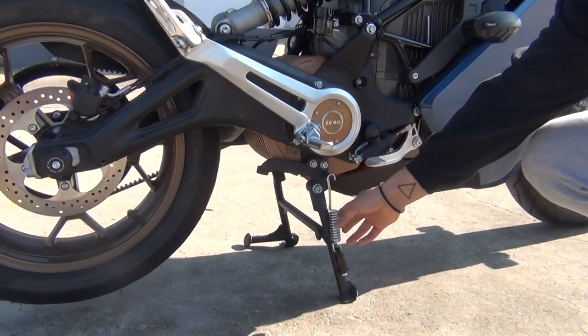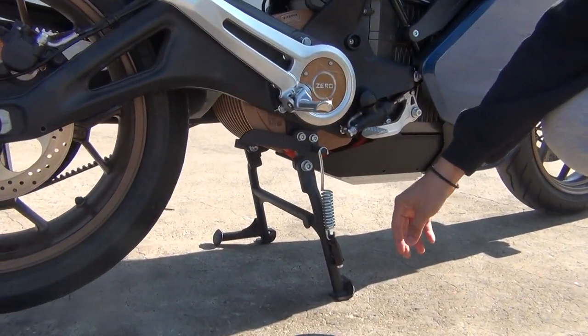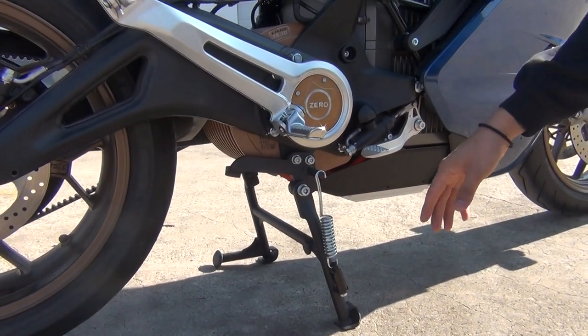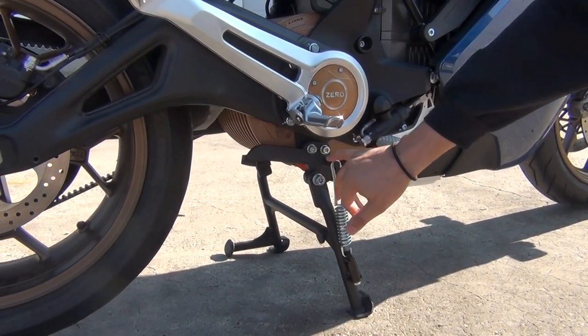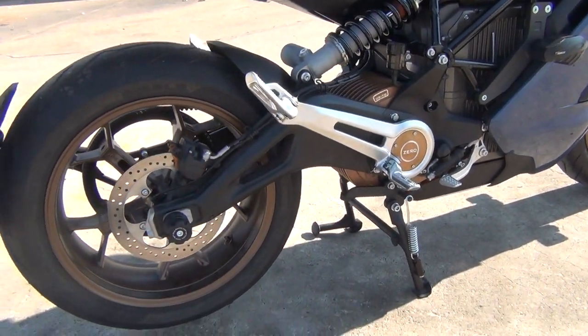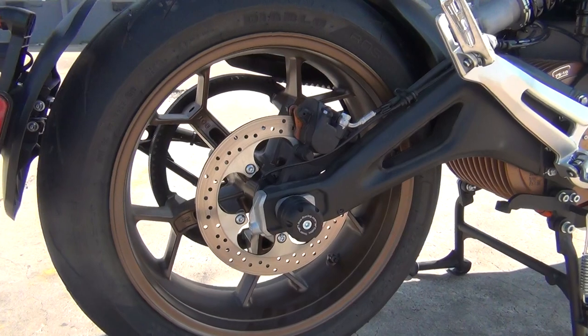Right here under the frame we have the center stand. This is not an adjustable center stand — it's a regular center stand. You can see where it mounts up and the stop arm.